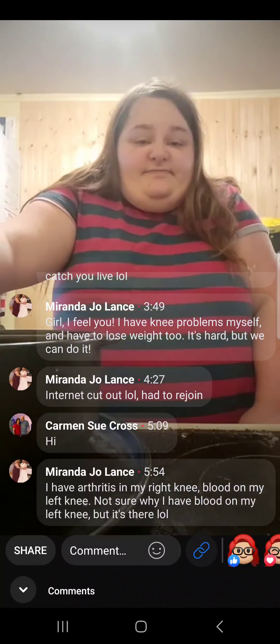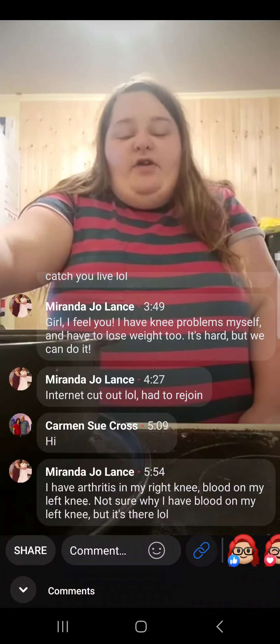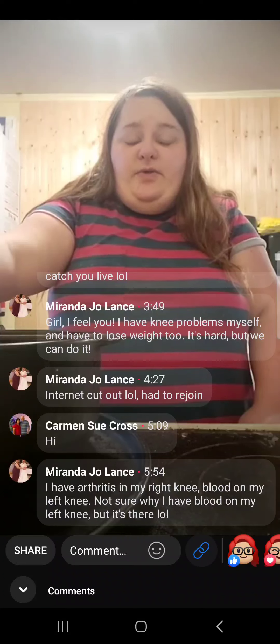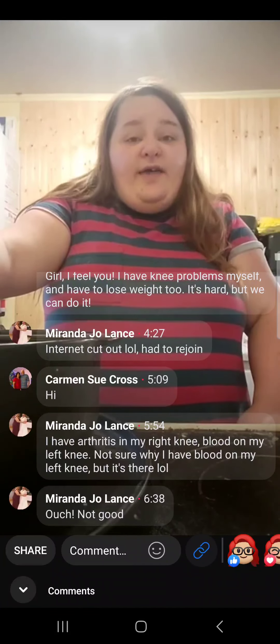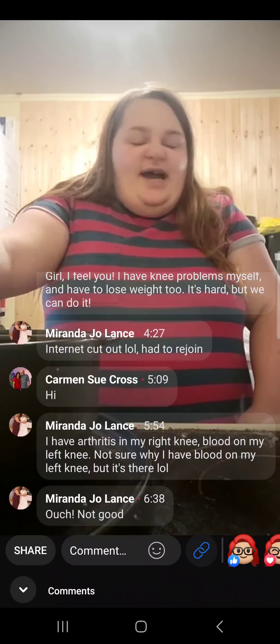I fell at work, and they found out a month after it happened that it was broken — they tried to just tell me it was a dislocated knee. I have a torn MPFL that I have to fix. Not fun.